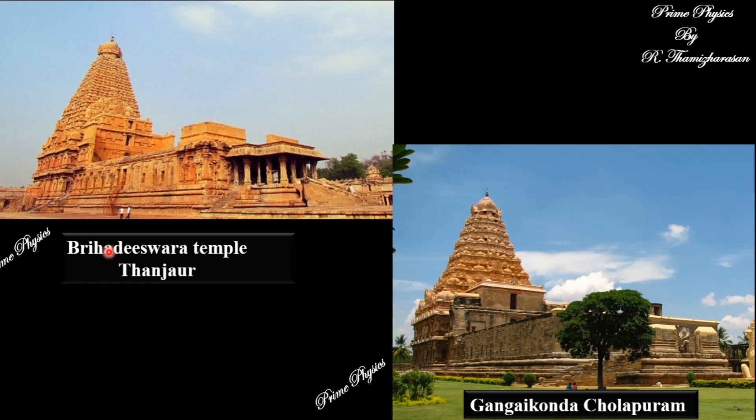In this temple — we have a great temple in Thanjavur — Raja Raja's sword-like metal needle is used at the top. In this building, we have a metal strip connected to it.